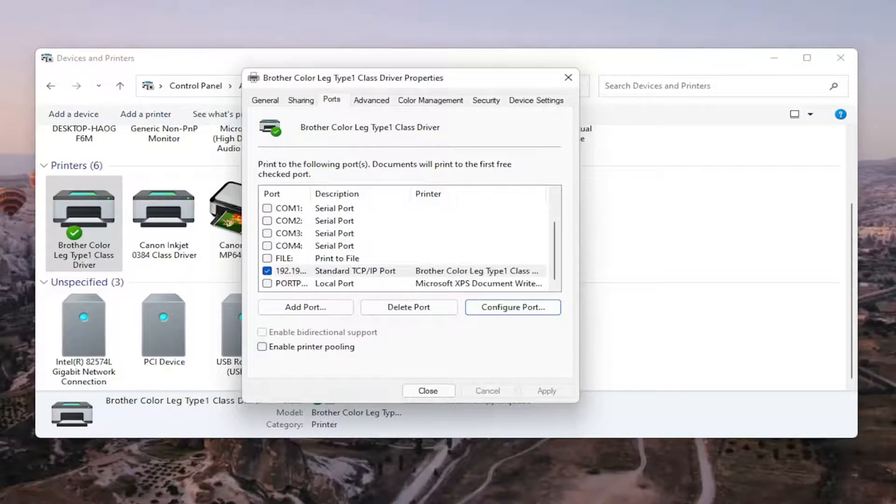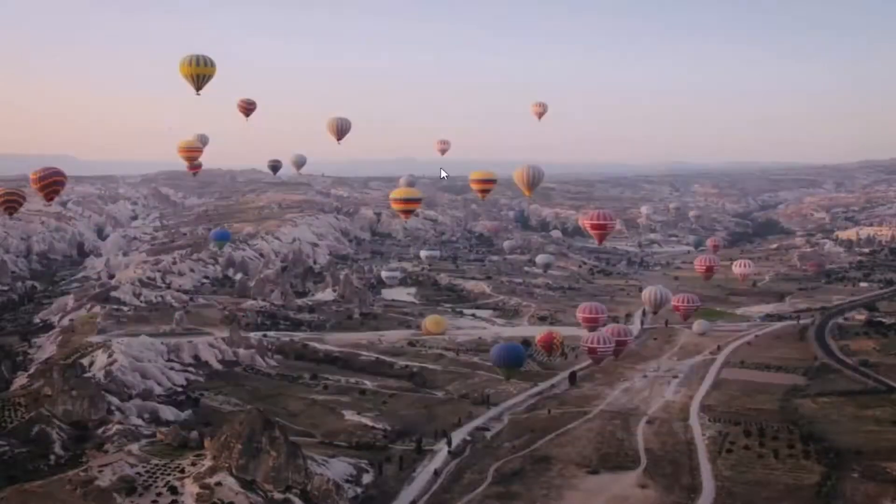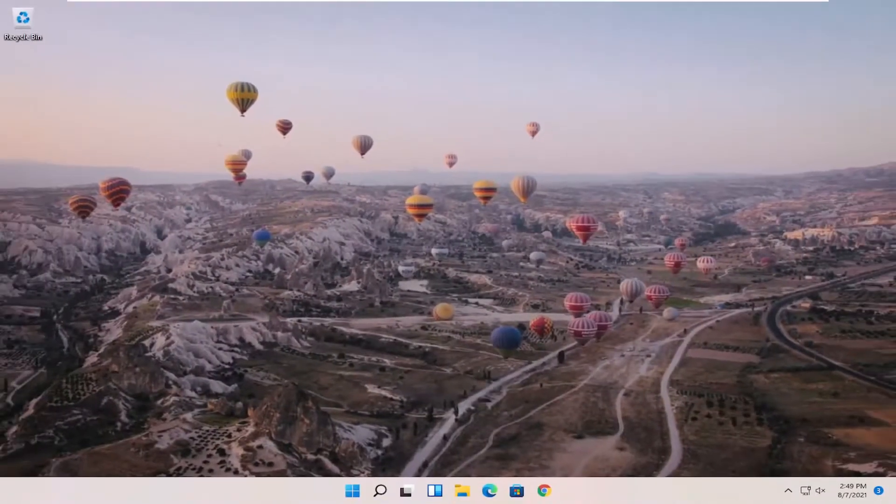Once that is done, you should be able to close out of here. Restart your computer and your printer, and that should hopefully be about it. Also make sure your printer is turned on. If there are any settings you have to change, go ahead and make sure you've done that. If it's a wireless printer, make sure you've entered your Wi-Fi credentials so that everything can sync up. But pretty much what I just showed in Control Panel and Devices and Printers should have resolved the problem.